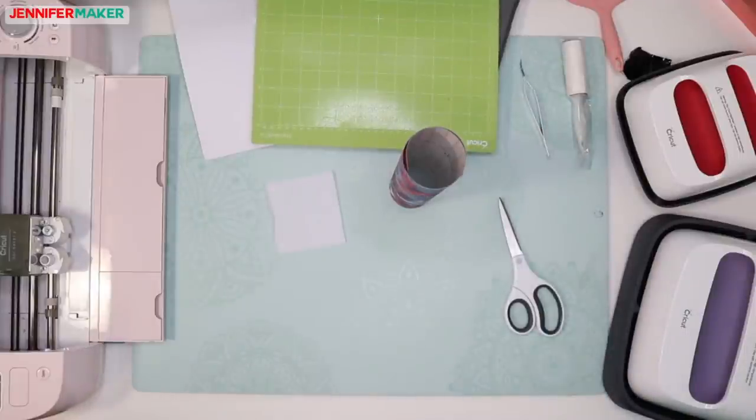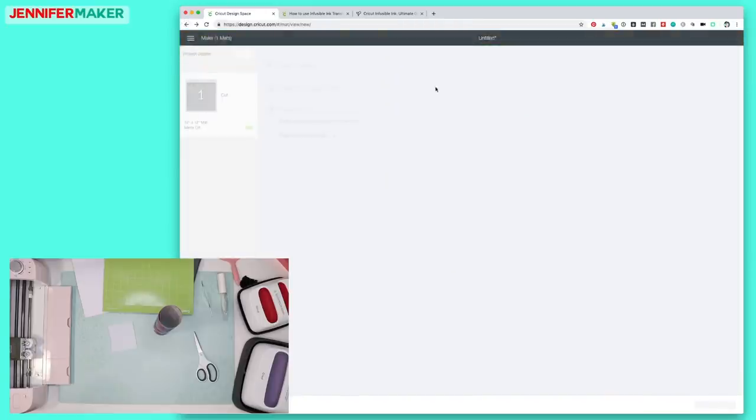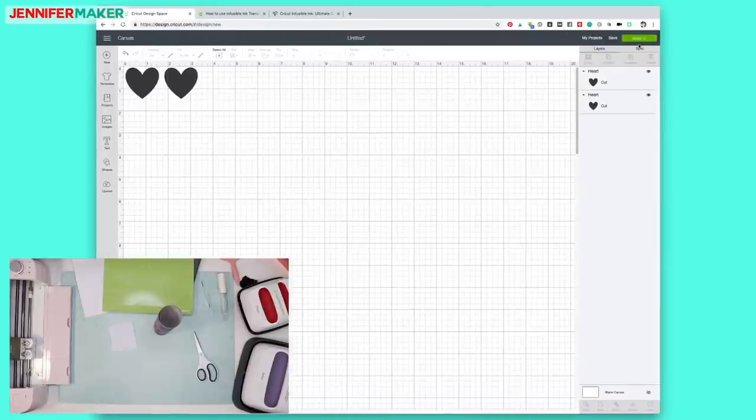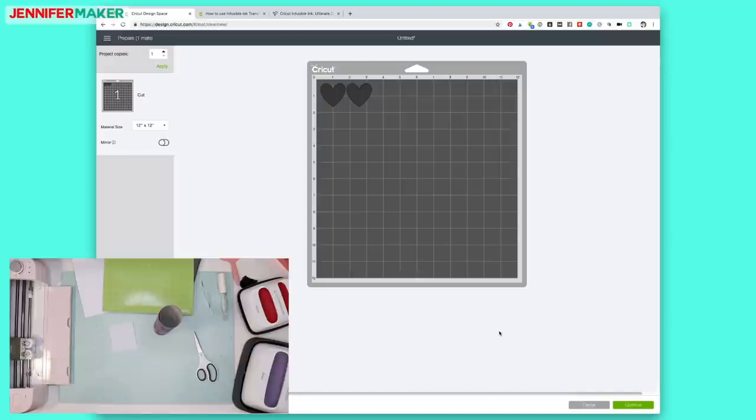Let's go back to Cricut Design Space. Just like iron-on vinyl, the designs get cut out in mirror image and then you flip them over to put them onto materials. So it's very important that you mirror your designs when you do any Infusible Ink projects. You just toggle the mirror icon — a little toggle button over here.